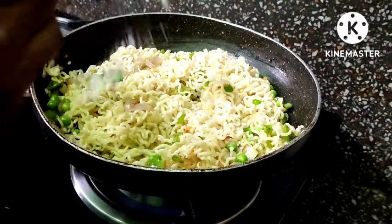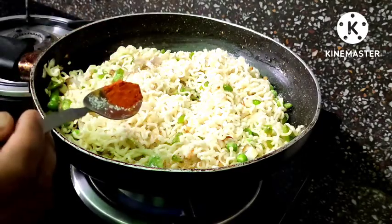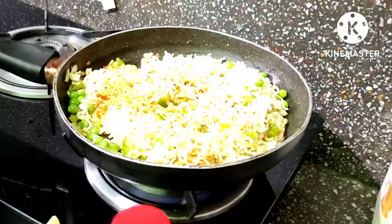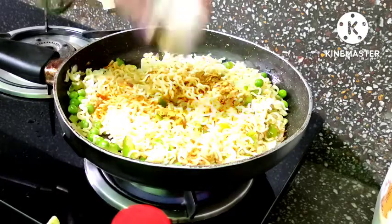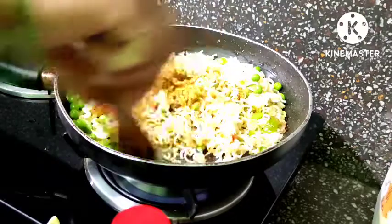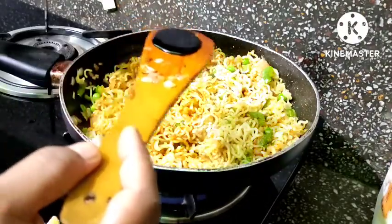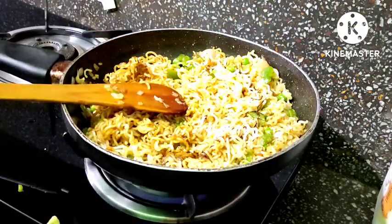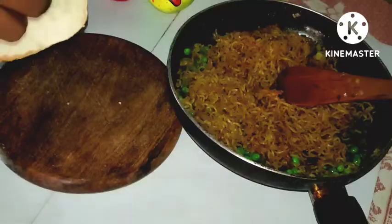We add a little bit of sauce. After adding a little sauce, we mix it well. We add a small amount of sauce and mix. After 1-2 minutes of cooking, we will make the stuffing.